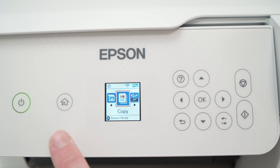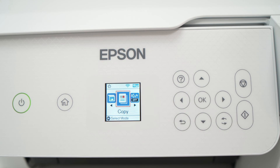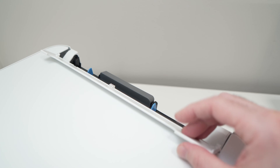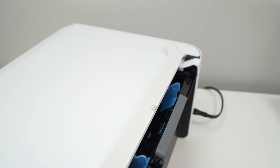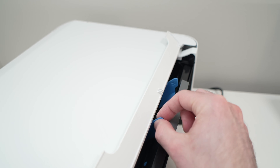Now press the home button — we're done over here. We need to insert the paper inside the printer. On the back of the printer, this is where the paper feeder is. Open this flap, and you're going to see there are two blue guides.